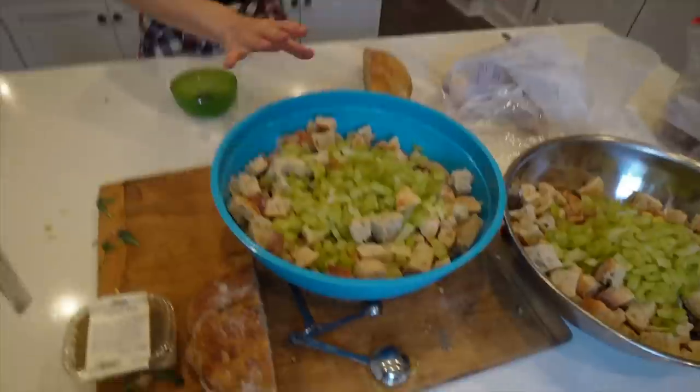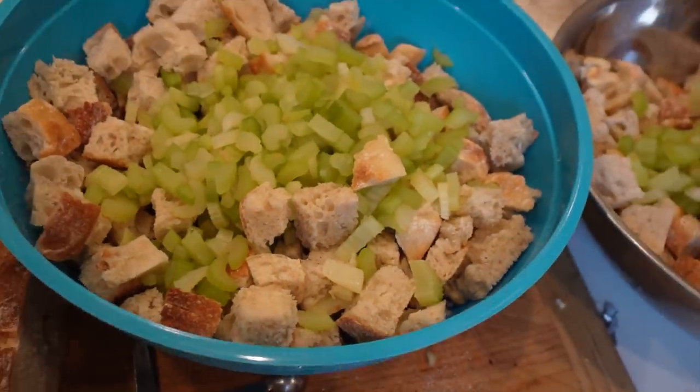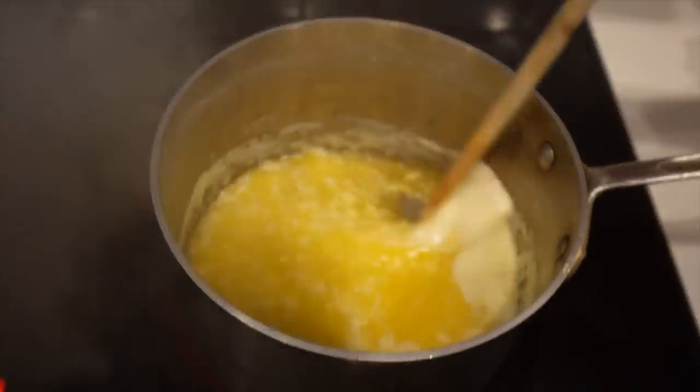Over there we have bread crumbs — chopped up pieces of bread. Alex made it from sourdough starter all the way to a loaf to cut up. You can also use French loaf bread from the grocery store. We have poultry seasoning, salt and pepper, celery, leftover celery juice from when you boil the celery, butter, and onions. That's all we're going to add to the stuffing, and if we need a little extra flavor I brought bone broth since we're not cooking it in a bird.